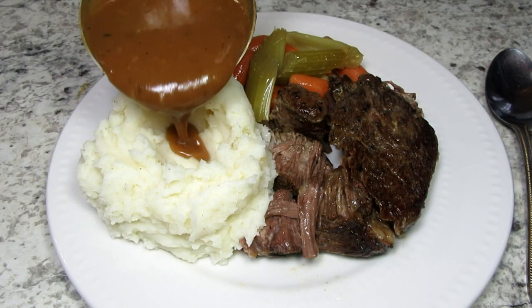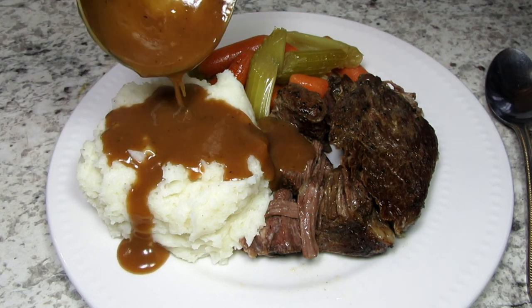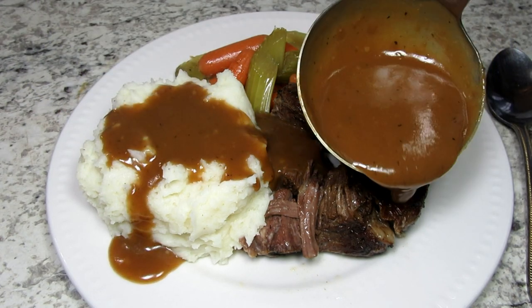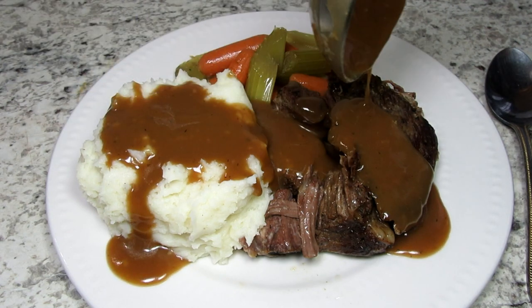Now you can add whatever you like to the mashed potatoes. You can add fresh herbs, sour cream, cream cheese, bacon or whatever you like. Tonight I'm topping the potatoes with gravy so I'm leaving as is.